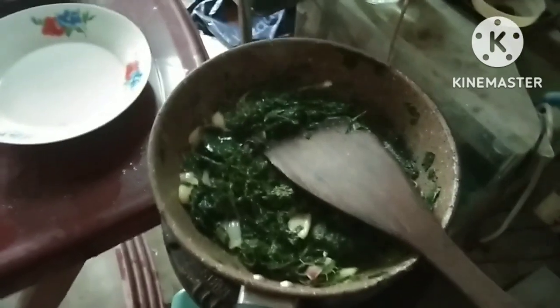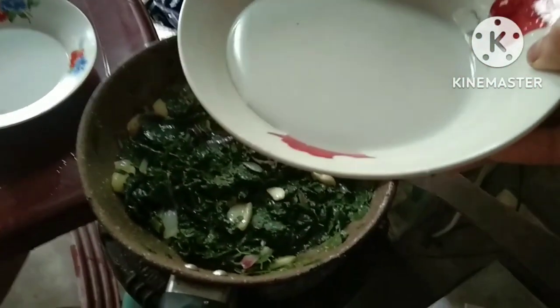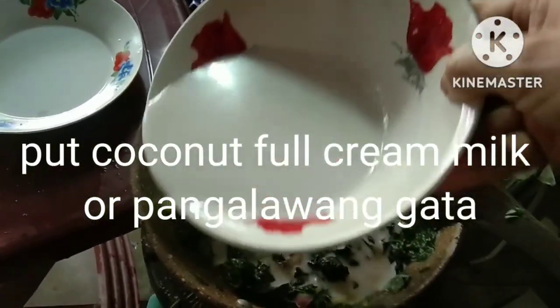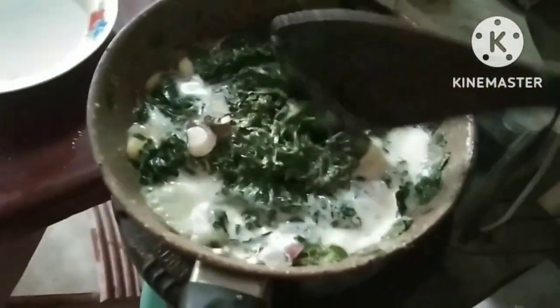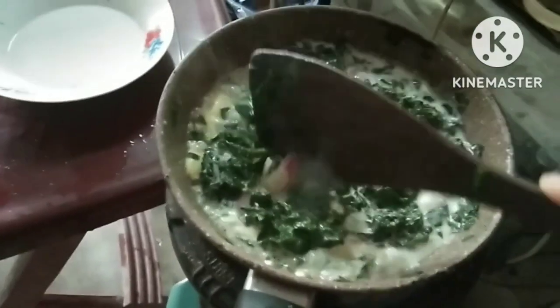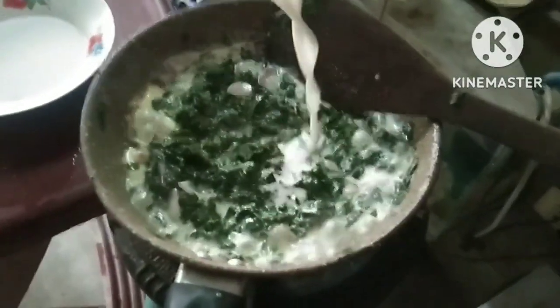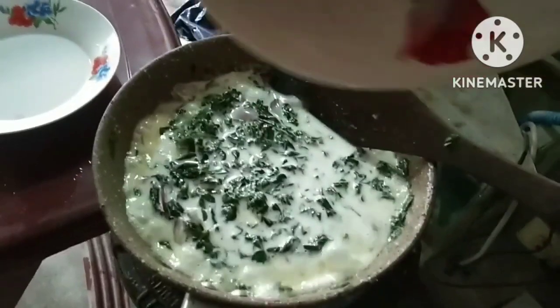Ngayon, lalagay na natin ang pangalawang gata — ito yun. Napakalapot, full cream milk. Lagay natin siya. Mapapansin mo na, napakalapot nung gata. Halo-haloin. Nakita ninyo punong-puno yung aking kawali kanina ng wonder vegetable malunggay — naluto na siya, naging palahati na lang, umiimpis siya. Sobrang ganda ng ginataang pork rinds. Lalagyan naman natin siya ng 10 to 20 minutes — instant cooking.